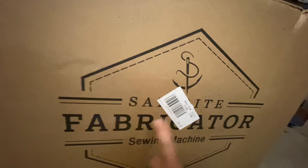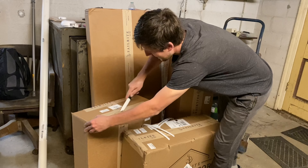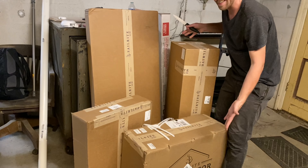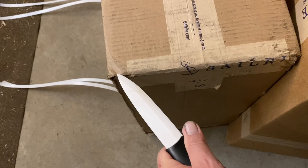This is the Sailrite Fabricator. It is an industrial grade canvas sewing machine. Look at that thing, it comes in four boxes. It's pretty crazy. I think we're going to have some fun putting this one together.